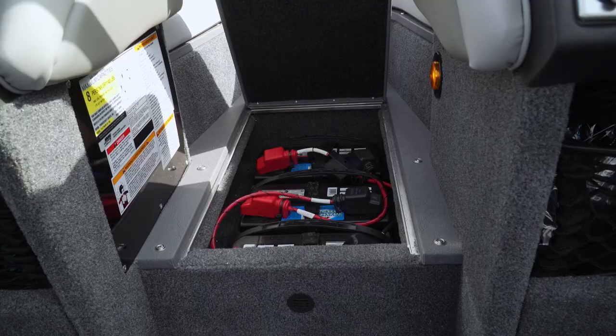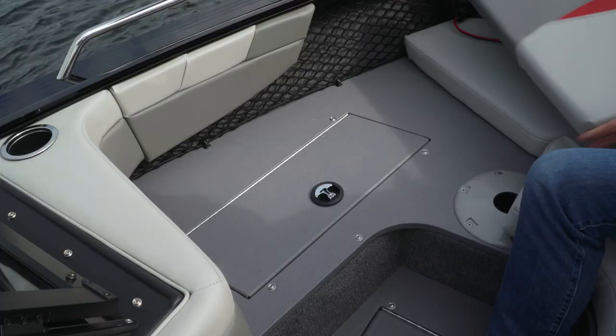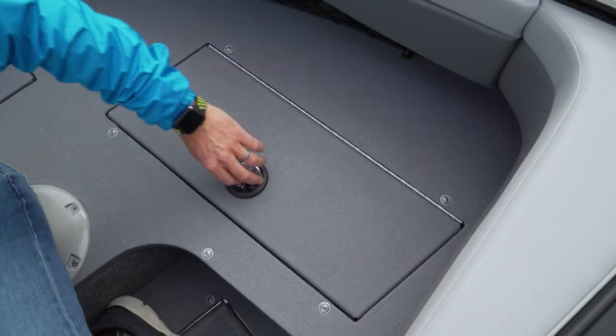Forward, we find optional bow cushions that transform the raised casting platform into a big sun pad. Under the cushions, we find the second live well, anchor locker, Plano box storage for easy access while trolling, a handy forward trim switch, and an insulated ice chest to starboard.